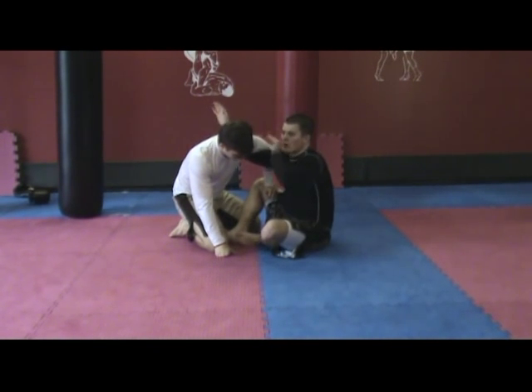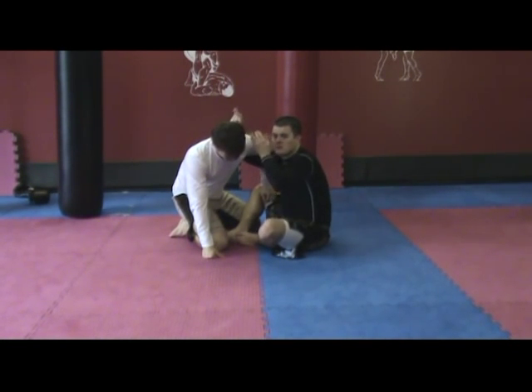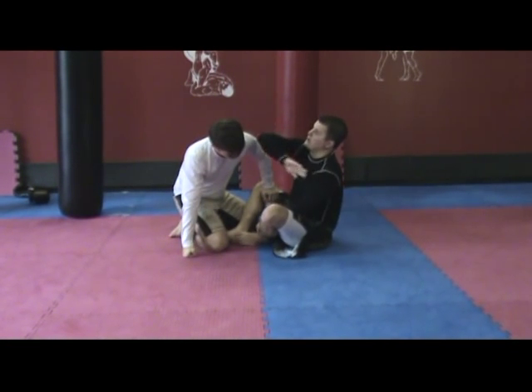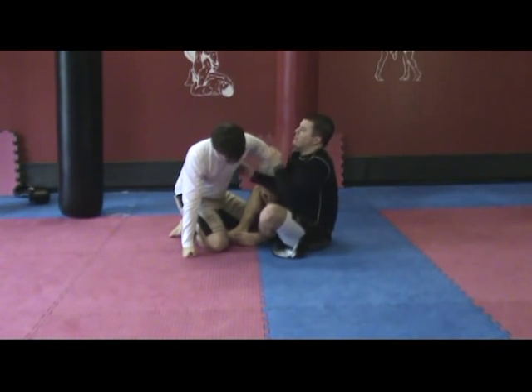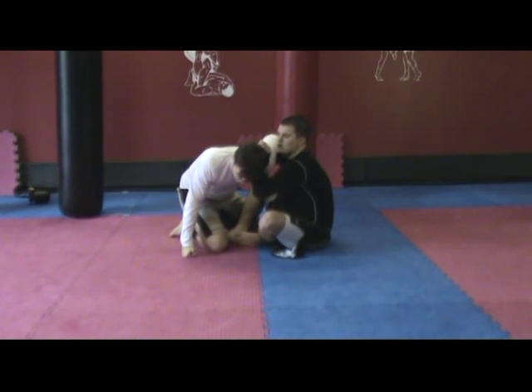I've got this underhook. What I want to do is post right here and then grab my own hand. I'm going to be doing two motions: one is pulling down, and two is turning up — like a steering wheel, pulling this down and spreading out his shoulder.